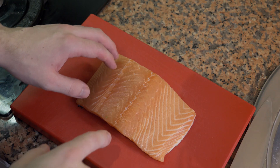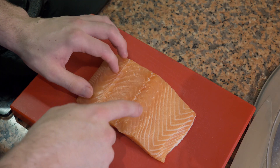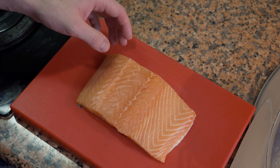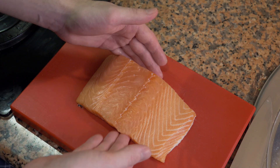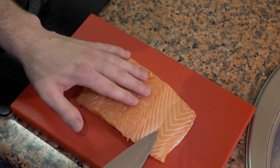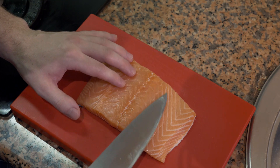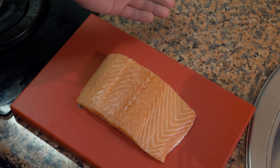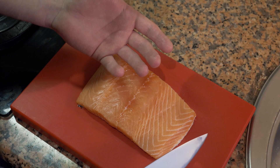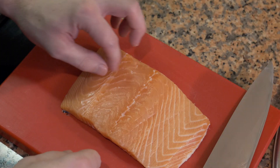Now we're going to cut the fish. Whenever you get fish for ceviche, you want to get sashimi-grade fish when and where you can. You typically want to use a white fish, but I'm using salmon — I like it, and it's also easier to see on camera. You can see these little white lines, which are the fat lines. The thicker these are, the more fat the fish has, meaning it's been raised in a hatchery and hasn't been using its tail much.